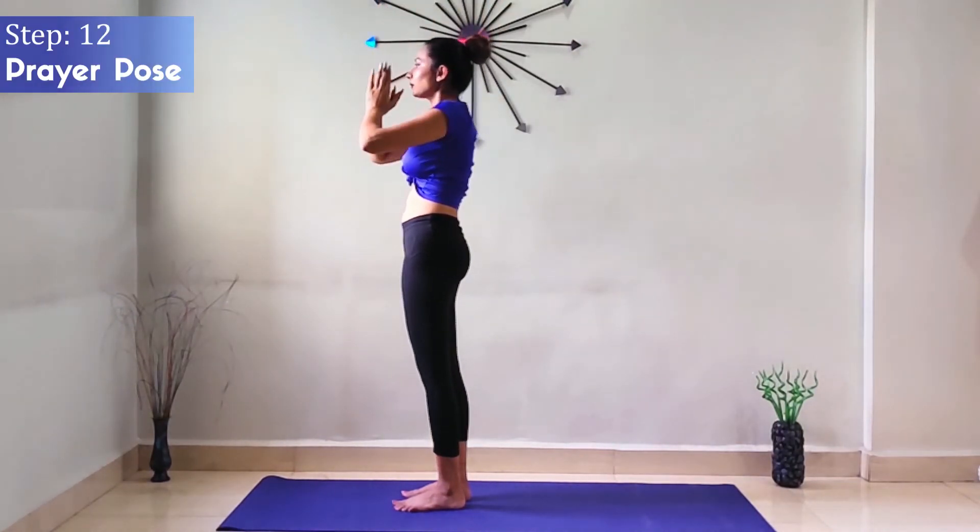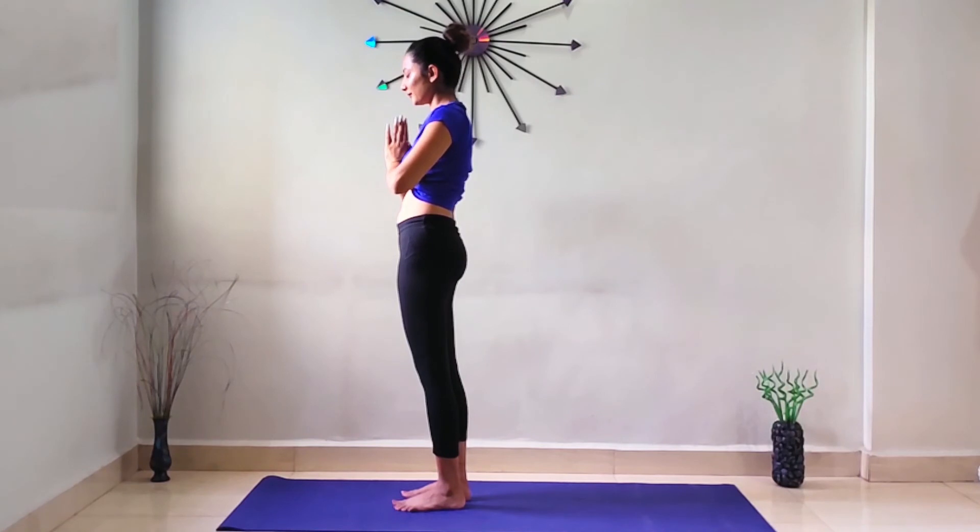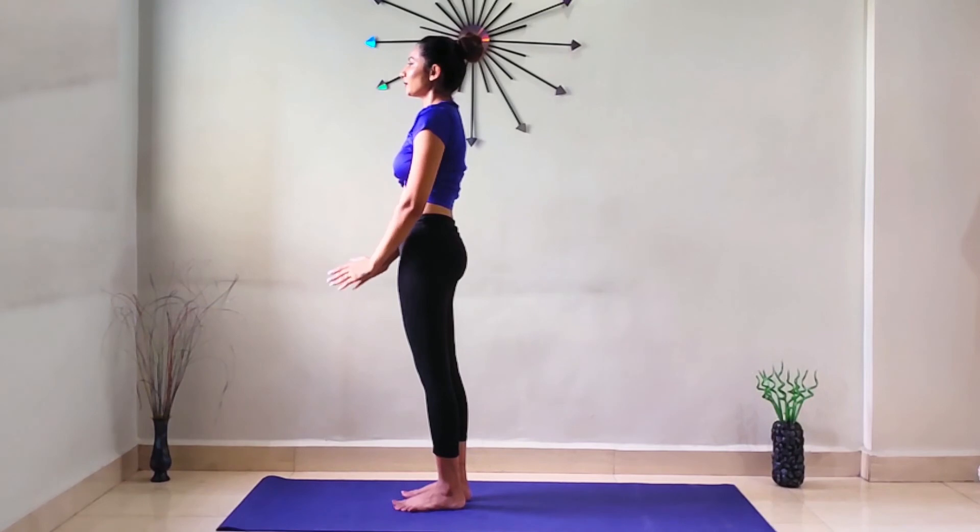Step 12: Prayer Pose. While exhaling, return to Namaste position. Try to visualize the rising sun with your closed eyes. Bring your hands down and relax.